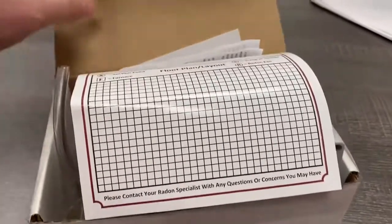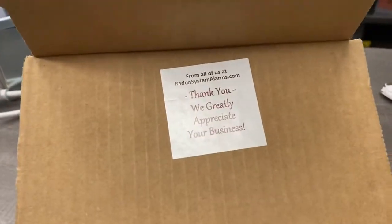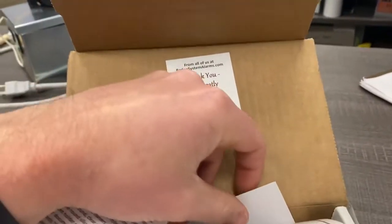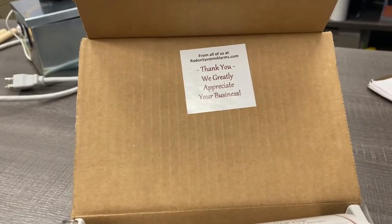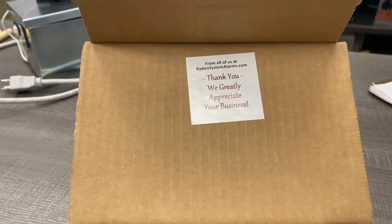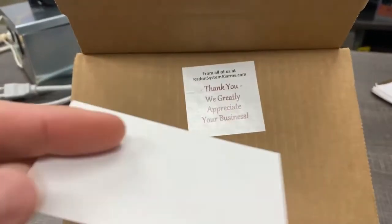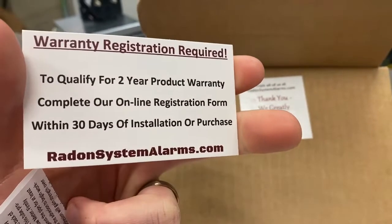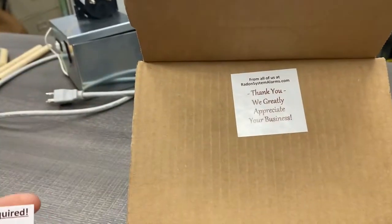It starts with a thank you card, which I think is a nice touch. This is a family-owned business — they make these in their garage in Florida, believe it or not, and they're really high quality. You've also got your warranty registration, so make sure you do register for that warranty in case you have any issues.